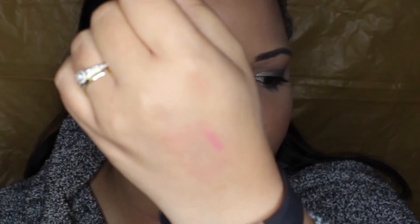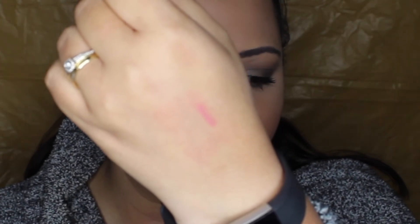Then we have the Bite Beauty Matte Cream Lip Crayon in the shade Lychee. I opened it up because I was intrigued — anything lip, give it to me right now. I think it might be really similar to the shade I have on right now. It's a little bit on the pinkier side — definitely a little bit pinkier than what I'm wearing. I really, really love this shade.